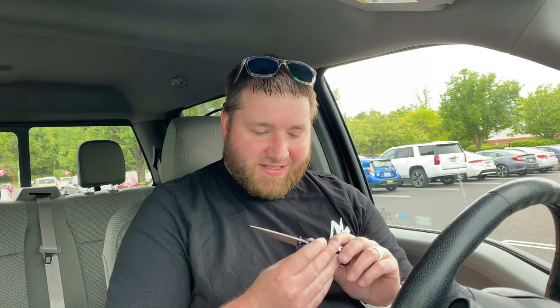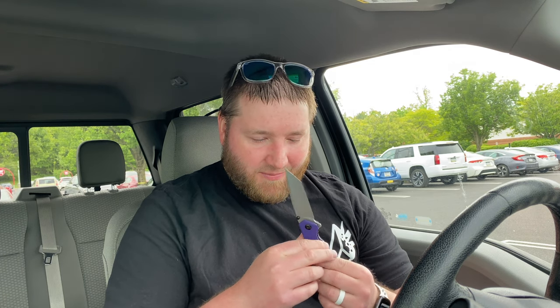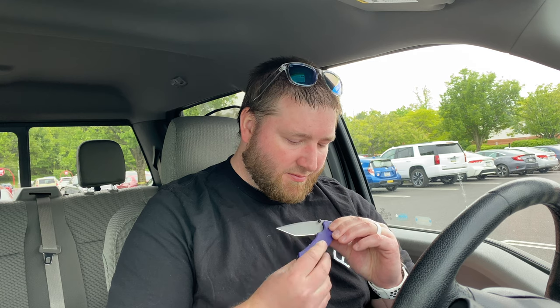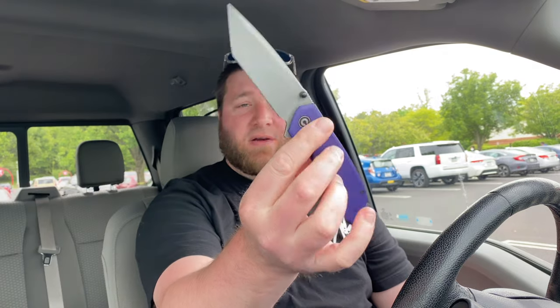I really like the Riffle because it had Magnacut — 14C28N I could get behind that. I don't know what steel this is; I can't find the markings on it. I'd bet it's D2 or 14C, could be S35VN. I don't know how much these cost — sorry, I didn't do a ton of research on this one. But I'm basically just bored of Civivi.